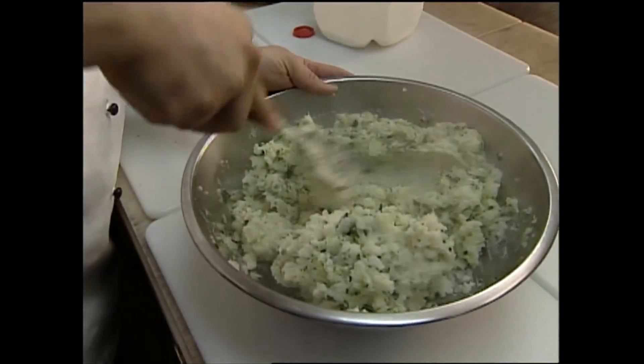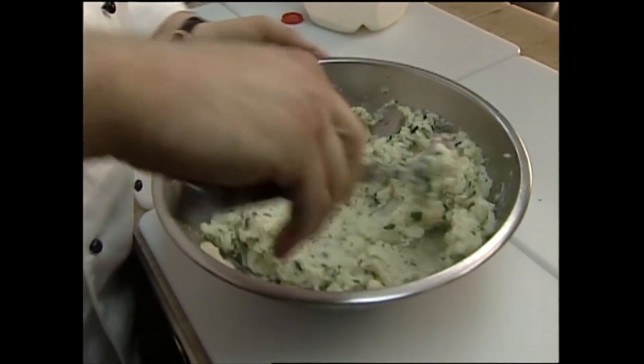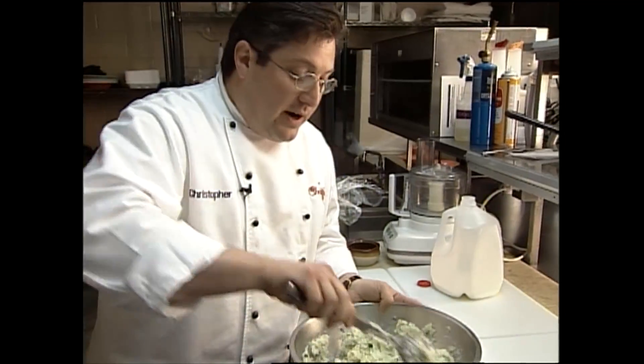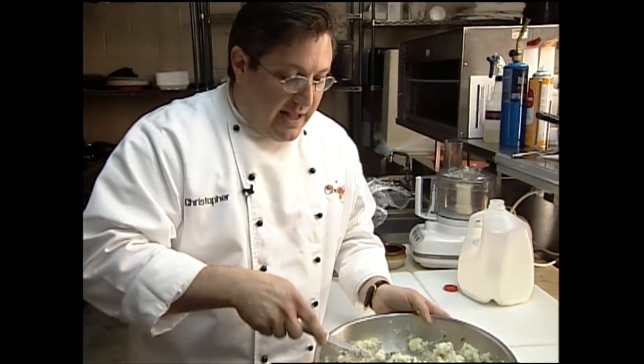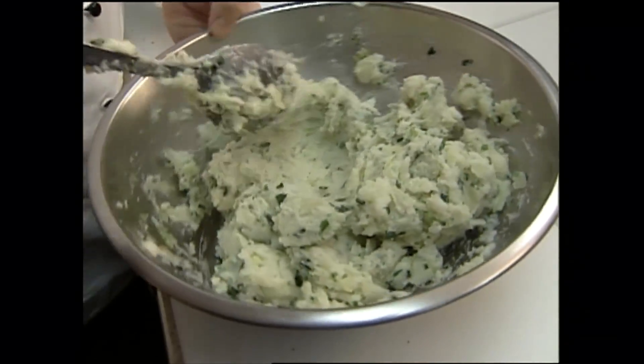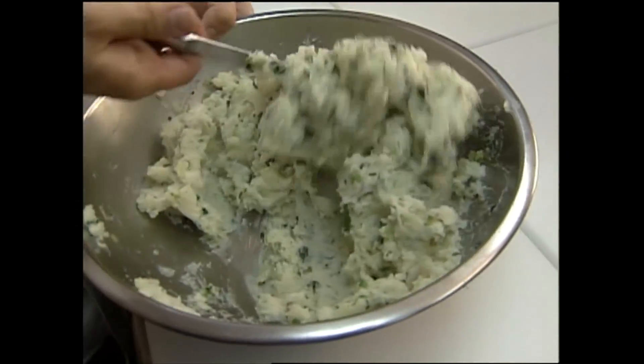After I mix this real good, I think we're going to go ahead and put these in a sauté pan, just a couple of dollops of it, and let it get nice and crispy around the edges. This right here is Colcannon potatoes. You can serve this just like this with some roast meat or sautéed meat — it's great with anything, anytime you'd use mashed potatoes. I think the whole family will like this.